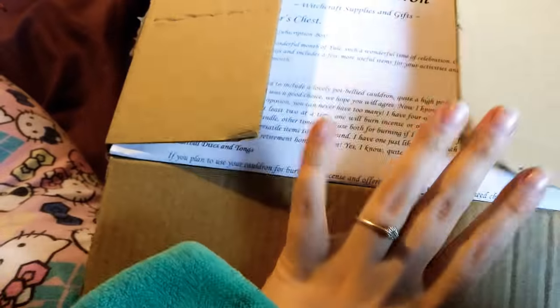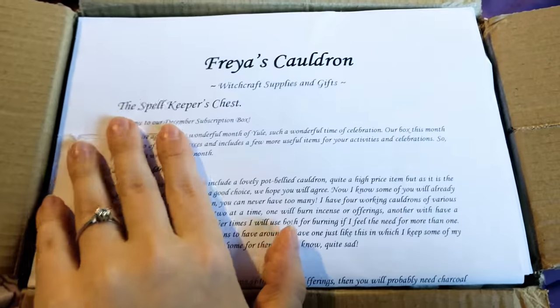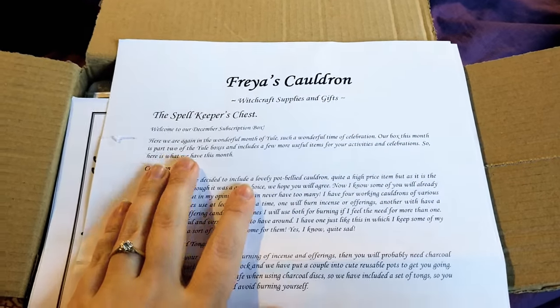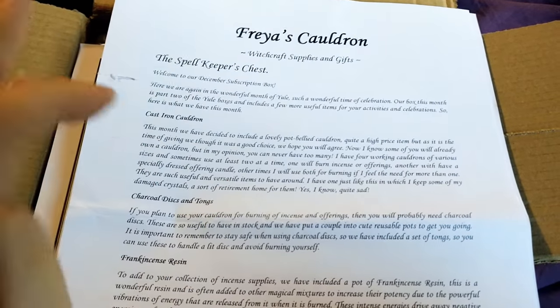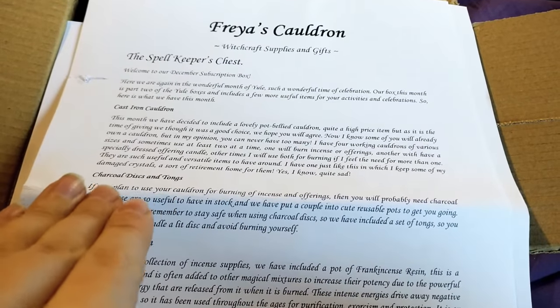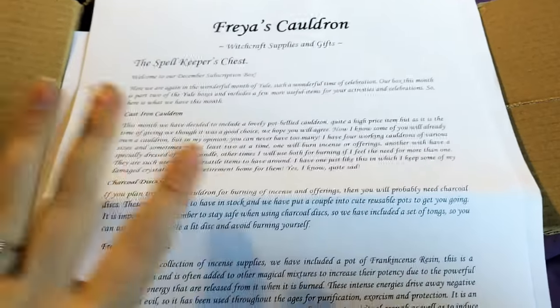So it's brand new. I've already opened it to make sure that there's nothing broken or missing. First up, you have the list of what's inside the December box, and obviously most of the December box is going to do with Yule because Yule is up in a couple of weeks time, which is my first time celebrating it. I'm actually doing celebrations for it, so I'm super excited.